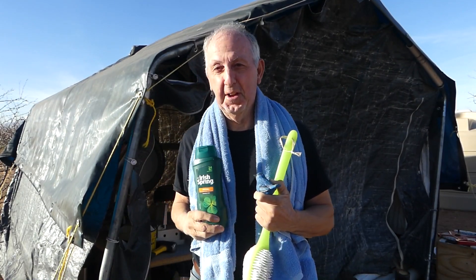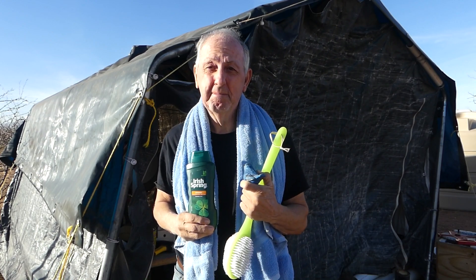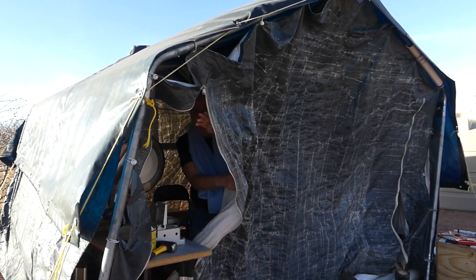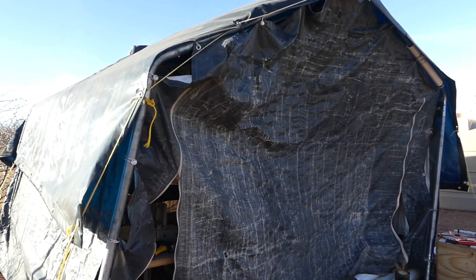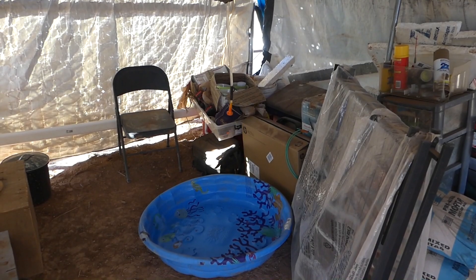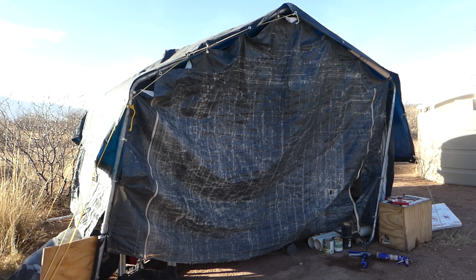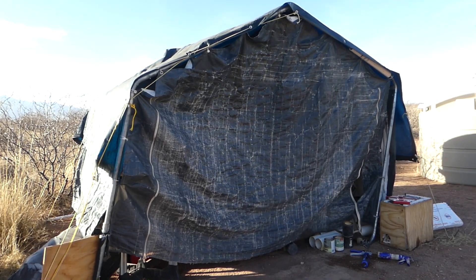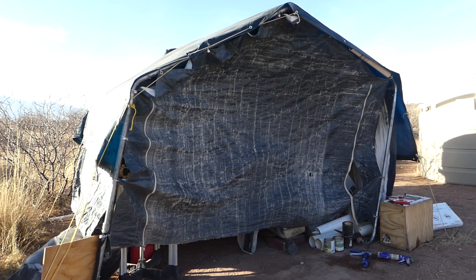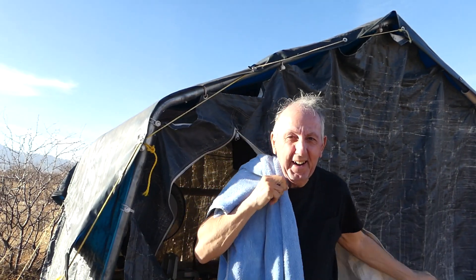The great thing about living in Arizona — even in mid-January you can take a shower outside. I think it's time I cleaned up. That felt so nice, just like a spa. Super thankful for my garage tent shower.